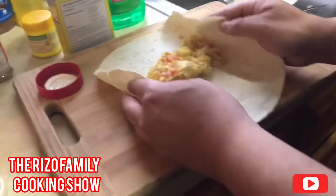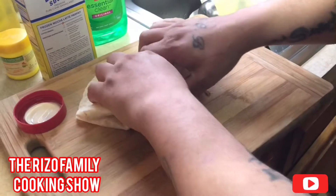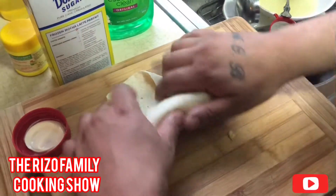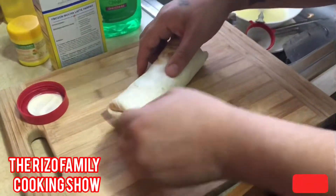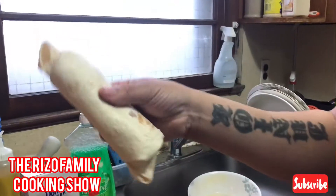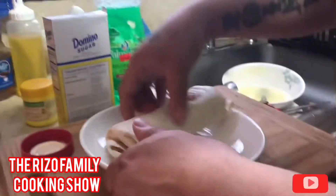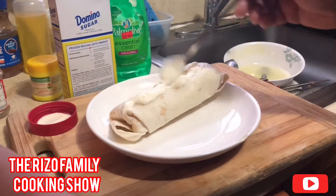What you want to do is fold the corners — nice, nice, right there — boom boom, like that. There you go guys, there goes your burrito. There goes your burrito guys, nice and wrapped. You can add some toppings on top.